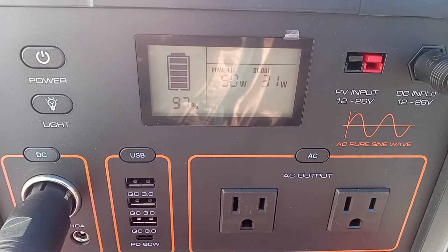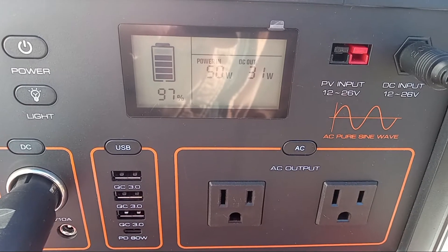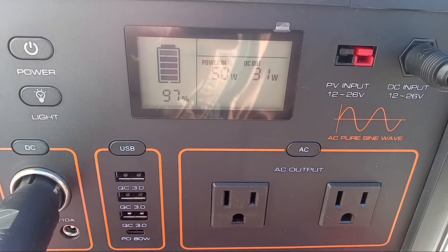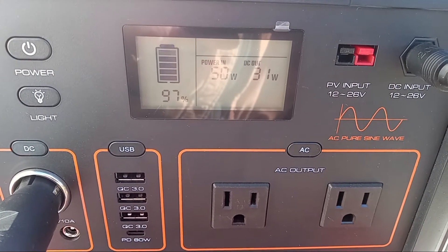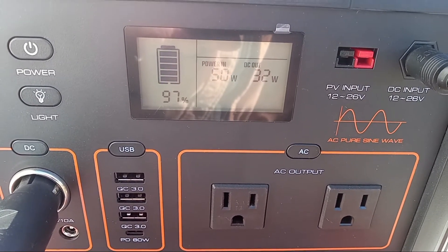If you notice the 31 watts on the Bodega, that's why I got this fridge — it just sips power. It might be drawing 34, 35 watts. When it starts up it draws about 38, 39 watts, and then it just slowly drops back down once that compressor gets fully charged and up.